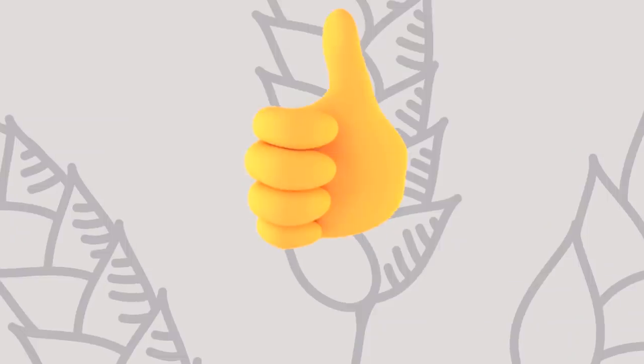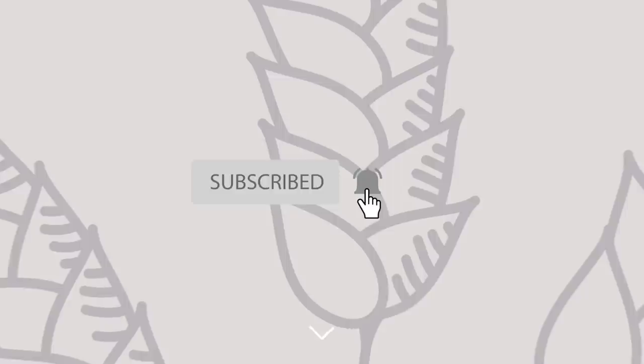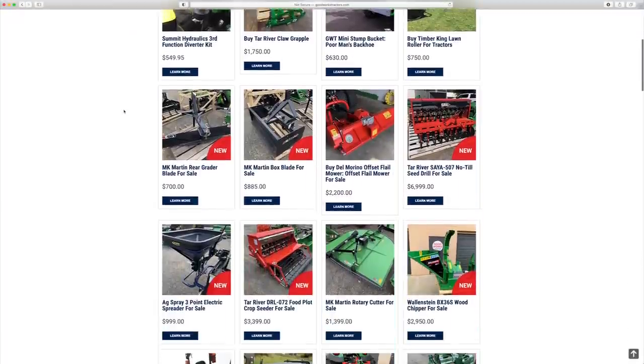If you like what you see here, I'd love to get a thumbs up from you. Hit that subscribe button right down below and read through the description as well. You'll find links to where you can get those Bora Wheel Spacers and all sorts of other cool tractor products, or head on over to GoodWorksTractors.com.